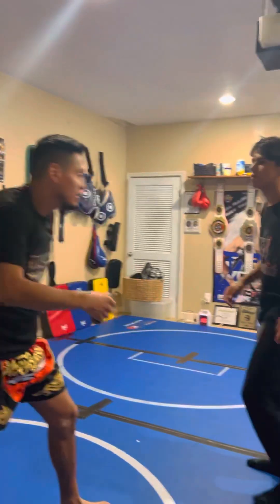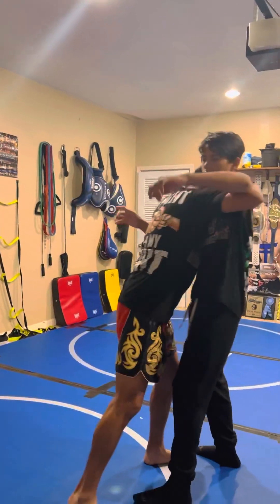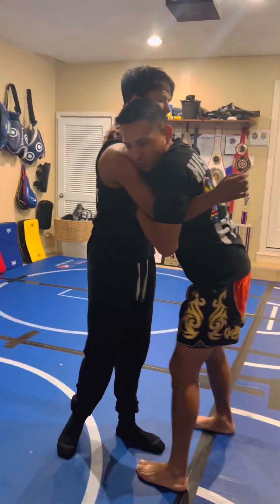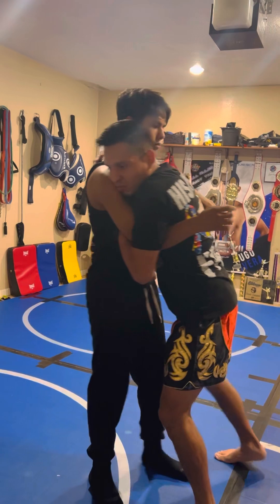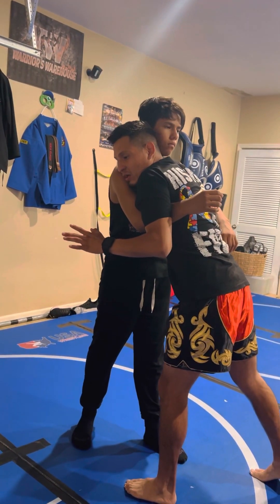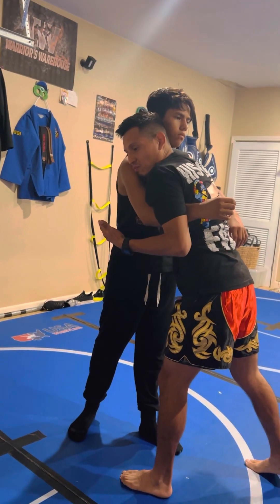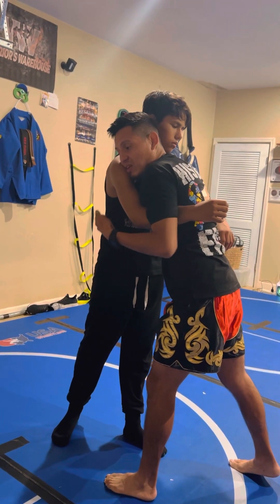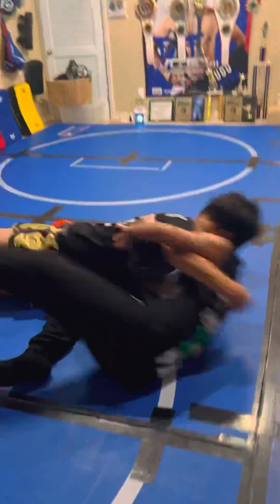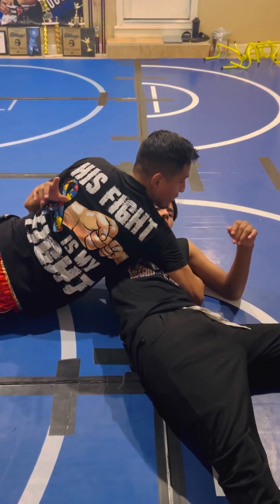One more time. He comes in with that big punch — boom! We're going to get into a shoving contest. I'm going to give him a little push. As soon as I feel any kind of resistance, any kind of pushing forward momentum coming towards me, I'm going to drop to my butt. I push, he pushes back — lateral, right into side control.